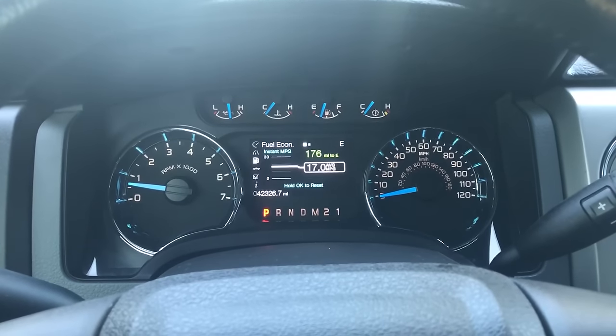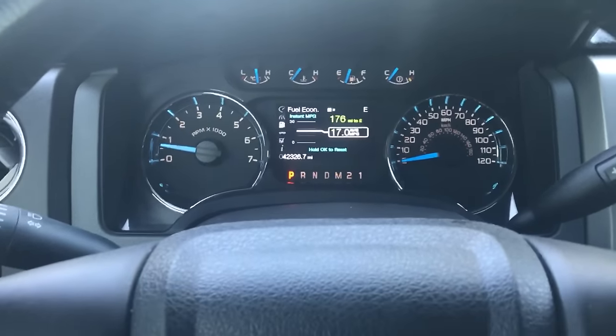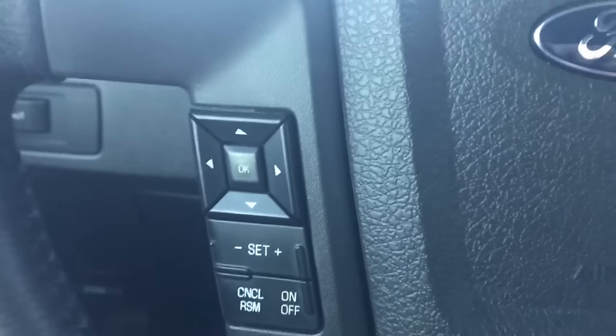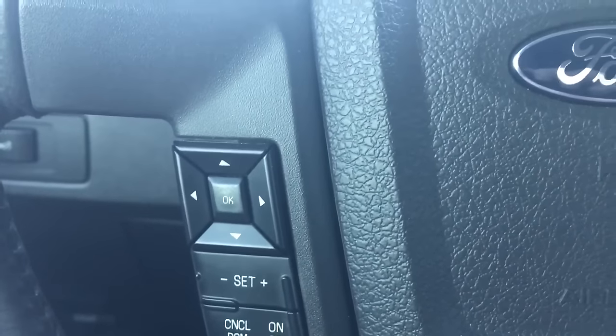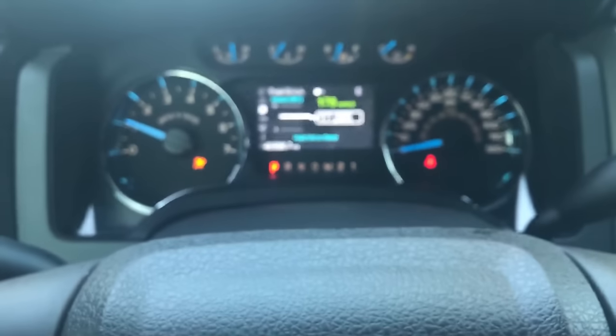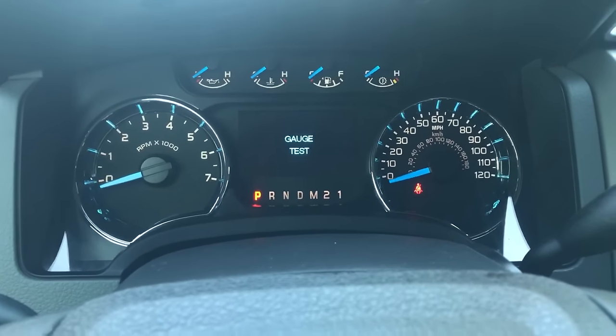Basically, all you do is before you start your vehicle — you see this OK button on the left-hand side of the steering wheel — you just hold it down, then turn your vehicle on. Keep it held down until the engineering test mode pops up, then let go of the OK button.